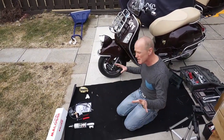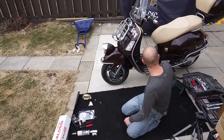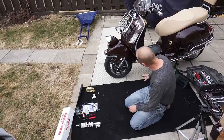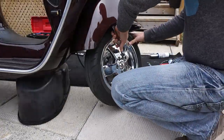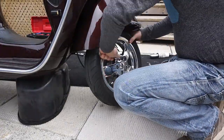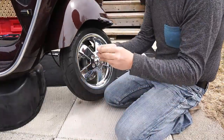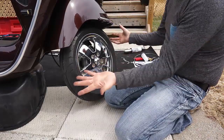The first thing we have to do is remove the wheel. We're going to support the front with the PET carrier and stick it under here. Then we start to remove the wheel. Last bolt — don't lose these little washers in cracks like that.